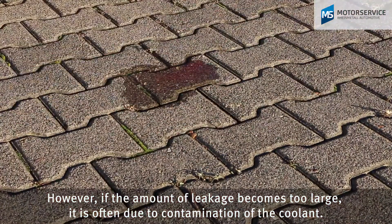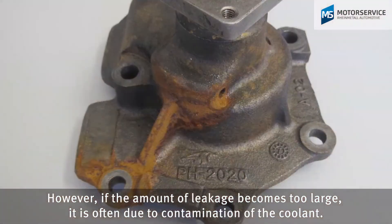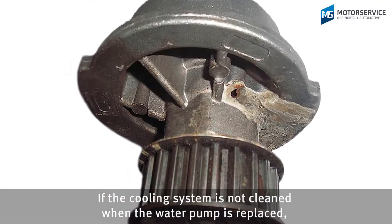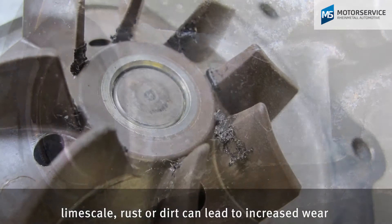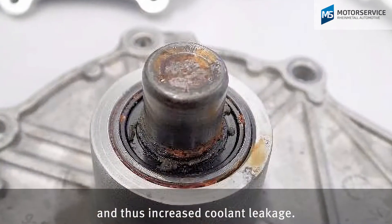However, if the amount of leakage becomes too large, it is often due to contamination of the coolant. If the cooling system is not cleaned when the water pump is replaced, or if old and contaminated coolant is used, lime scale, rust, or dirt can lead to increased wear and thus increased coolant leakage.